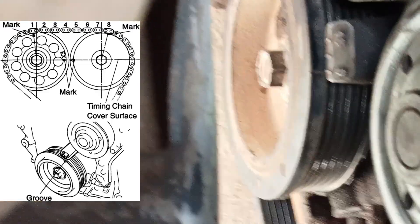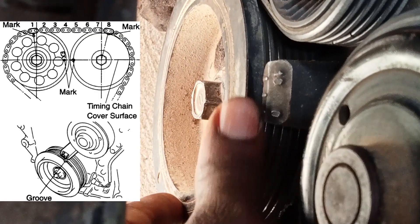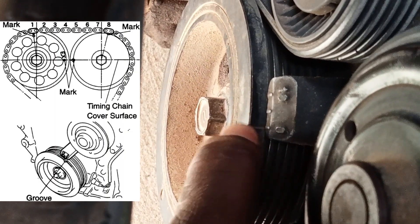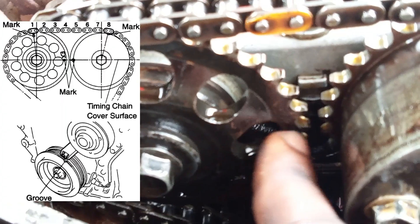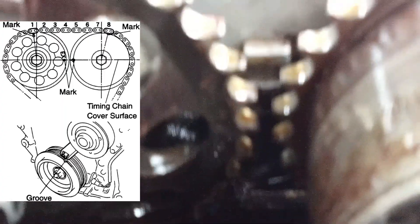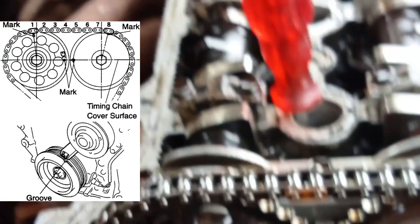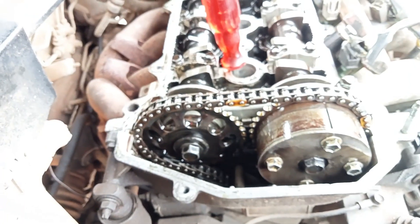You can also confirm timing at the crankshaft pulley — it should be aligned at zero degrees with the marking. The intake and exhaust camshafts should both be pointing upward. There's also an exhaust pin that should be aligned. And from here to here should be 8 chain links counted: 1, 2, 3, 4, 5, 6, 7, 8 — so we are in alignment.